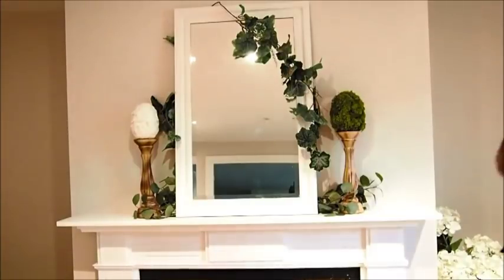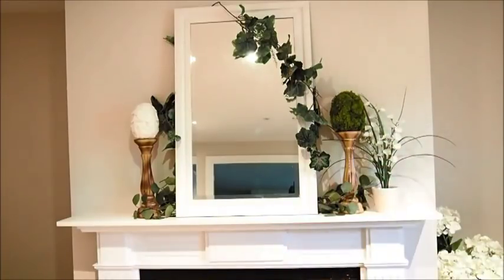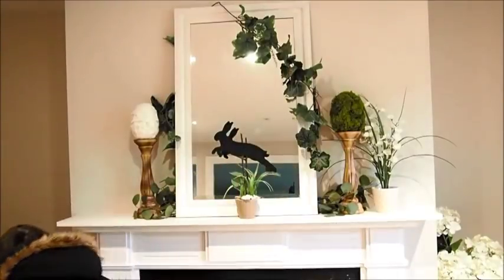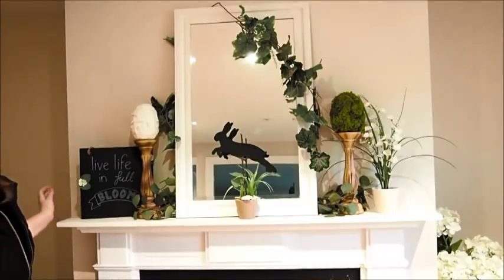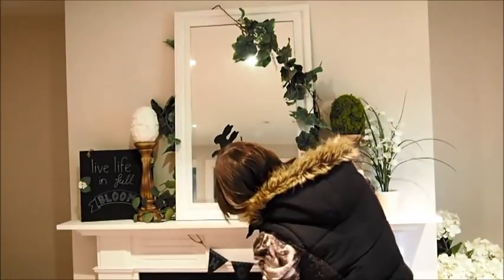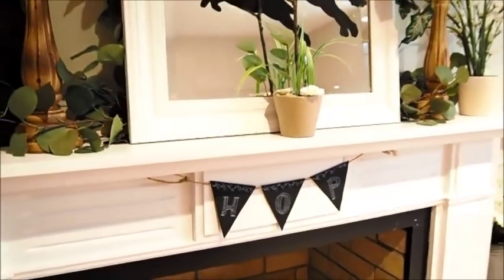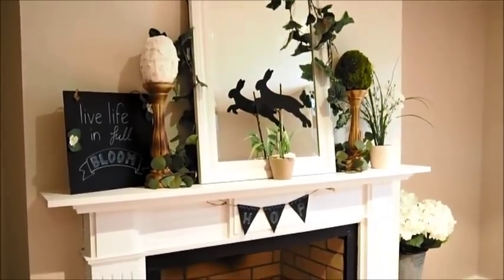For the final display, I've moved the photo frames from either side, left everything the way it is, and popped a little bit of height on the right with my white flowers from the first display. Then my three DIYs that I made a couple of weeks ago: my Easter bunny jumping — which is obviously my ManyDays logo — stood in the middle of the mirror; my 'Live Life in Full Bloom' DIY chalkboard to the left hand side; and my little DIY 'Hop' bunting, which I'm tying underneath the middle. I love adding bits of black in displays — I just love the impact it gives and how it stands out against the background. I'm definitely going to be using more black in displays in the future, especially when I start decorating my living room.